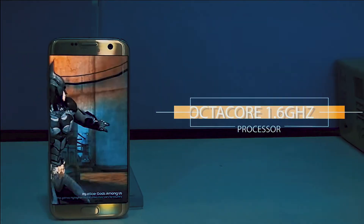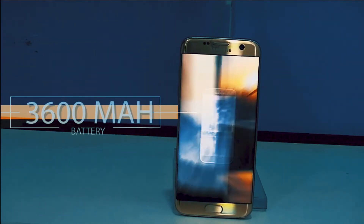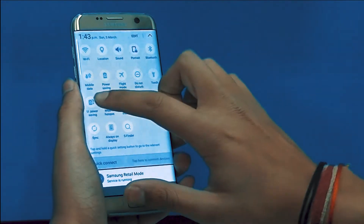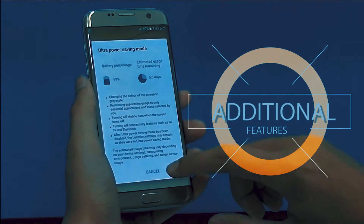The new S8 prevents accidental touches much more efficiently and has an easy grip over the edges. In the older S7, you can feel the bezels on the edges which prevent a smooth transition.